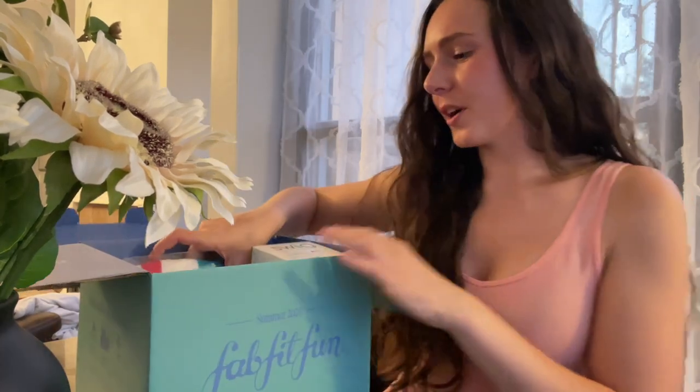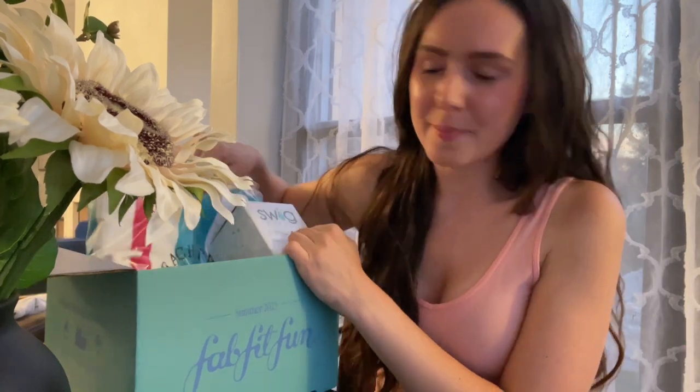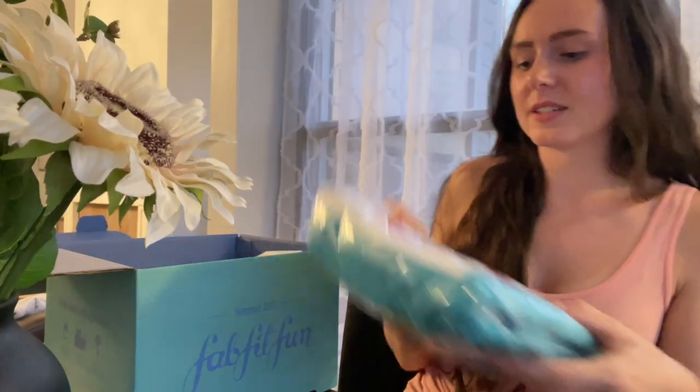I can't wait to show you guys what I got. I did get my paid box that came a while back, but I didn't do a video because I'm trying to get back into videos right now. We're just going to do an unboxing for this one, but I did get some different stuff in my paid box.